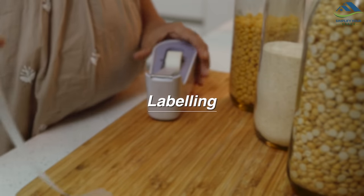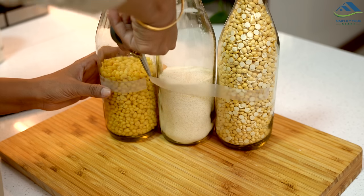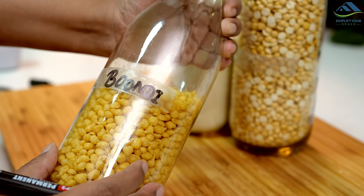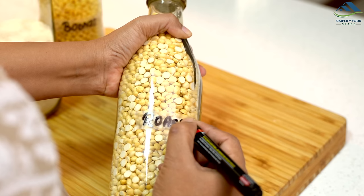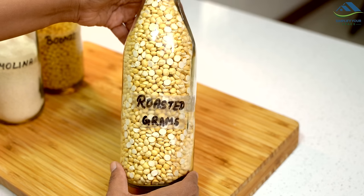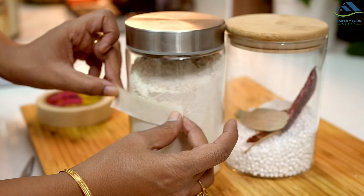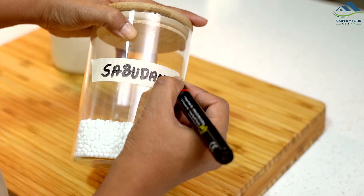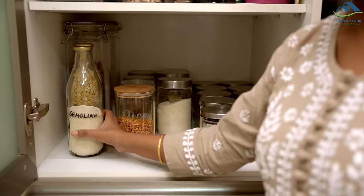As you know, I always emphasize labeling — it makes things easier to keep and find. You will find many types of labels in the market, but if you do not have labels and don't wish to buy any, you can do labeling using scotch tape. Because it is transparent, it will not be visible, and you can write the contents on it with a permanent marker. Alternatively, you can use masking tape to write labels. And see how easily your labels are ready without spending anything.